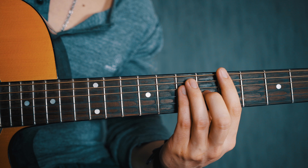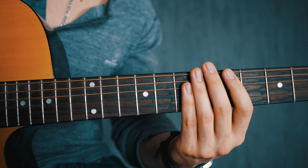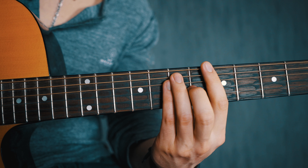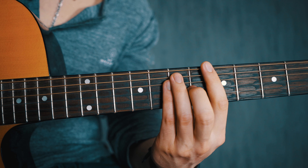Some practice is still required to get the technique down. Just take five to ten minutes every day, work on your bar chords, and in a couple of weeks you should be good to go. You'll have developed the necessary finger strength to perform clean, nice-sounding bar chords — so you won't always have to use the capo version and can really maximize your chord potential.